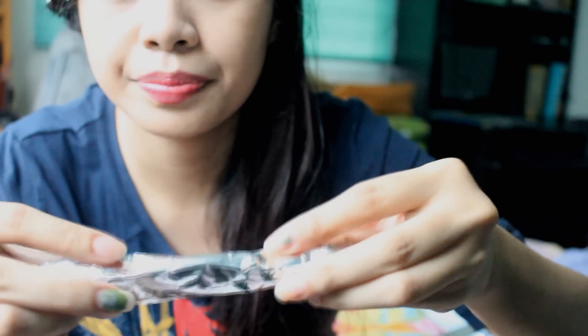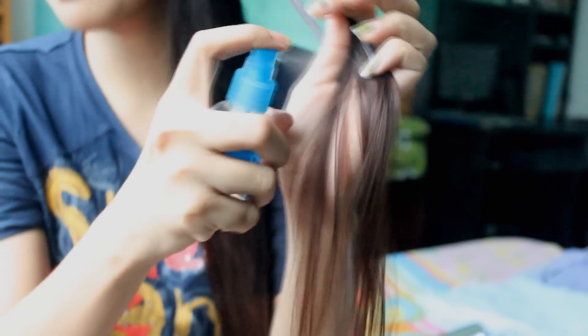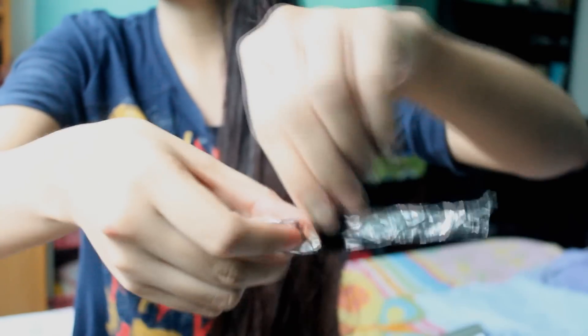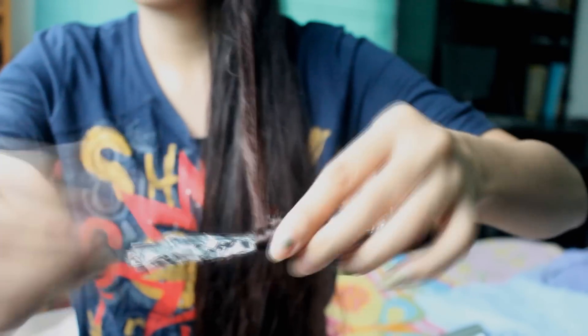The second method: take the foil and just roll it — you'll have it like this. As usual, dampen your hair, especially the tips. I'm gonna grab a bit more hair here, and then the typical way to do this is to just roll your hair on the foil, especially your tips.